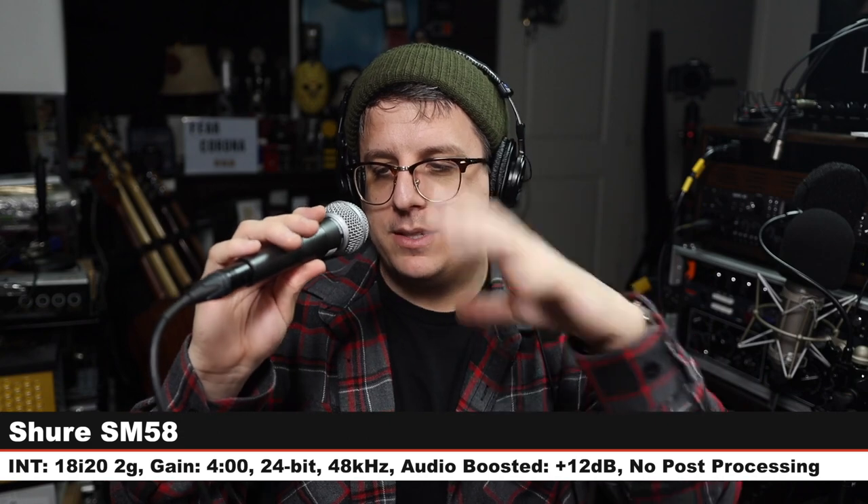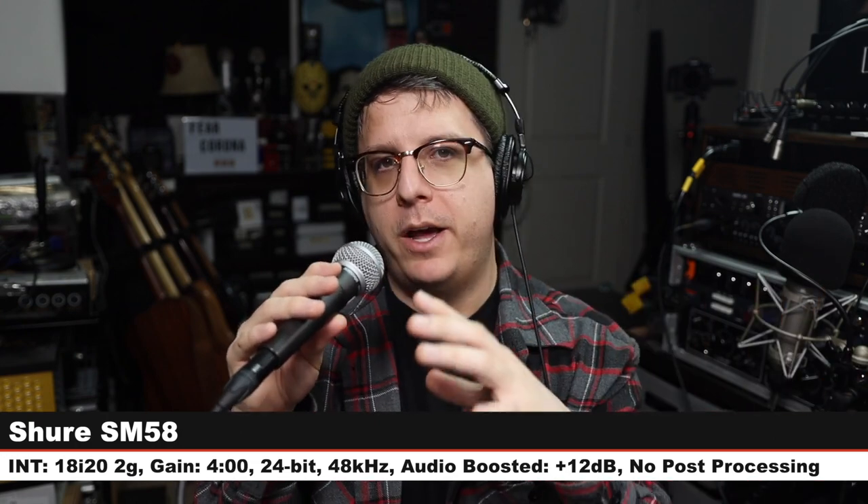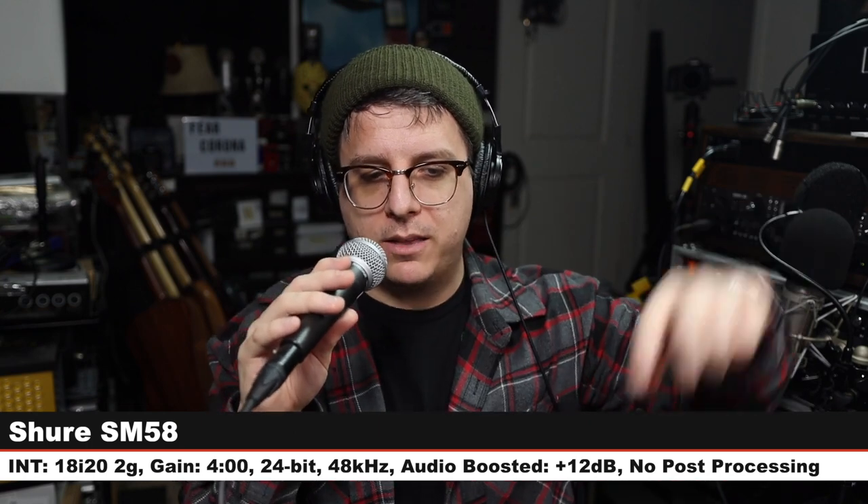And lastly, we are on the most famous stage microphone of all time — the Shure SM58. This is a $100 dynamic handheld microphone. If you've ever been to a concert, you have seen this thing. Here is how a $100 microphone sounds compared to the SV100. Does this microphone sound like it is worth over three times as much money? Same gain setting, same distance. We are done with the comparisons — let's jump to the music test now.